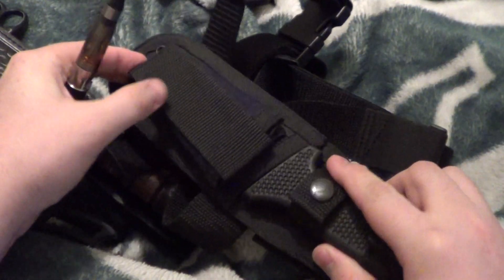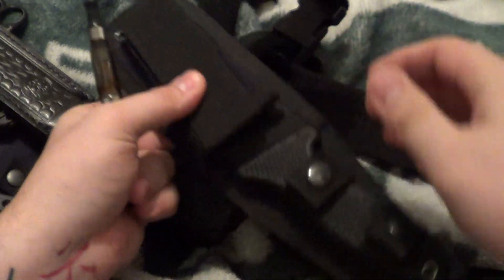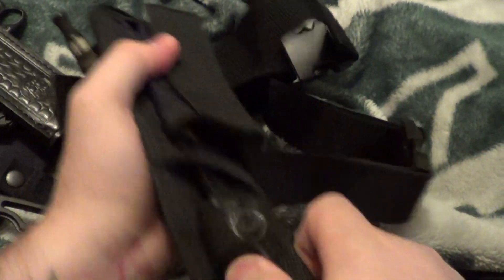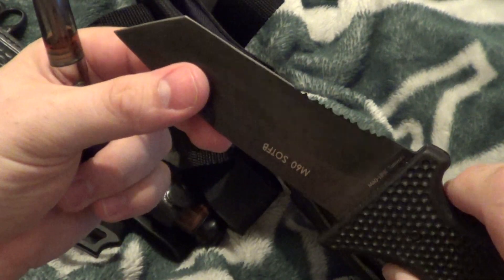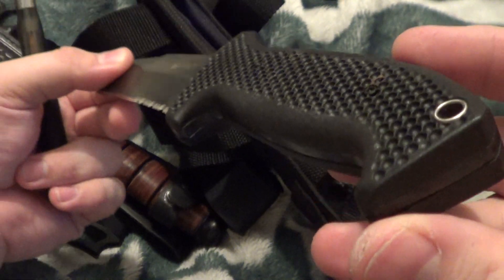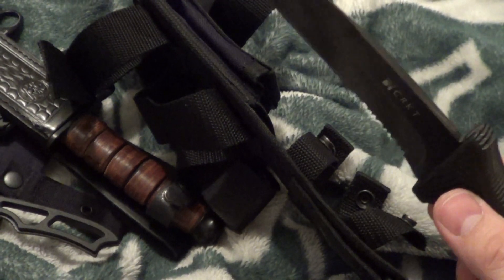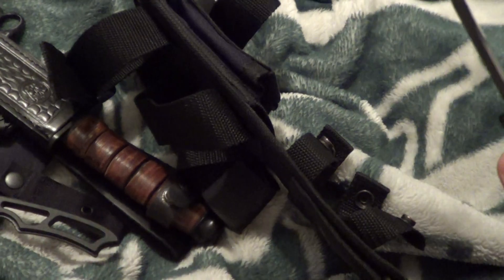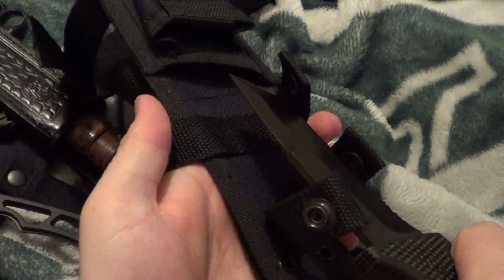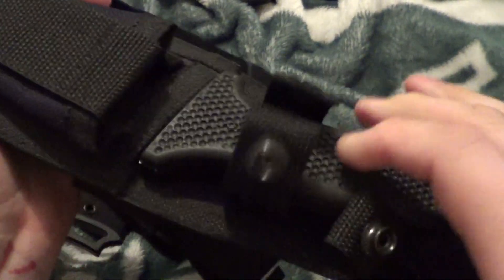CRKT M60. See anything in there? No. This is a really nice knife. Wear from sheath, in and out. This one is $15. That's a steal right there, folks. $15.